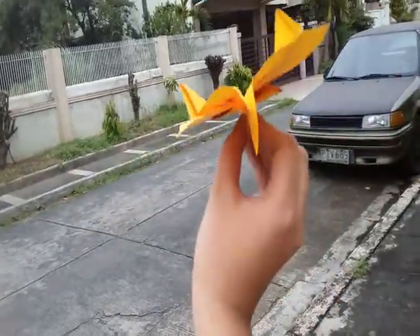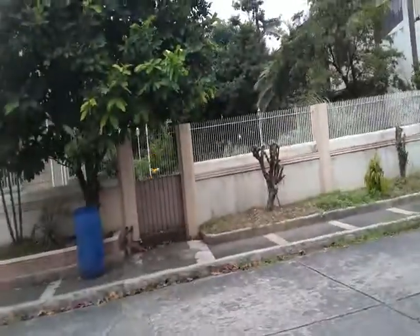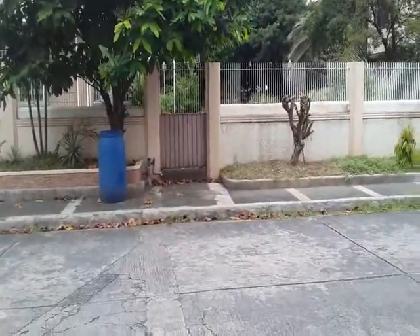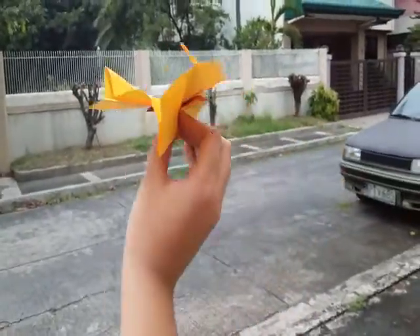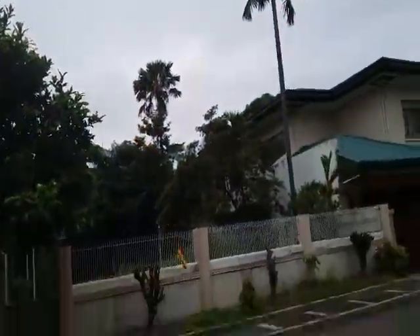Hey everyone, this is Bernardo B. Escorial Dated. I will teach you how to make this spirit dragon. To make this spirit dragon, it's very easy, not that hard.